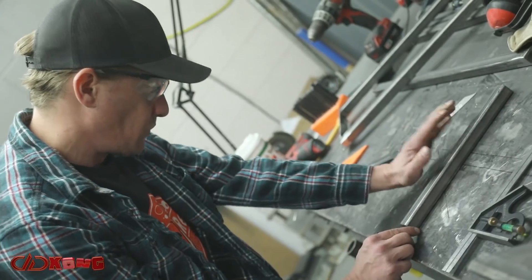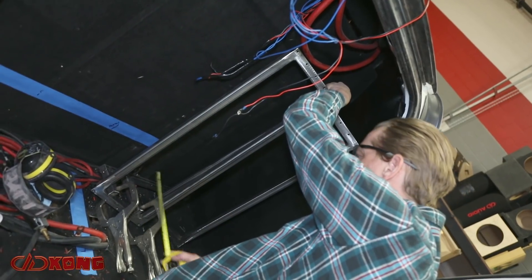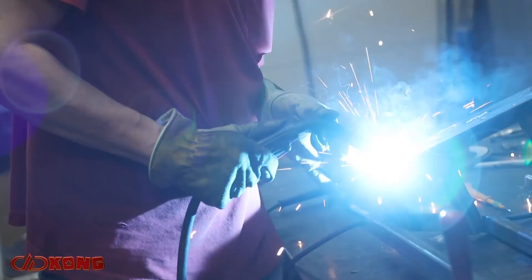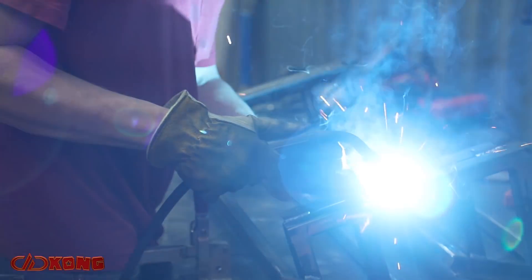We put Mason back to work in the metal fab shop to create us some new amp racks. These ones aren't as cool as the last ones because they don't move and swing around to do cool stuff, but they definitely serve the purpose. They keep the amps safe and secure and isolate them from vibration.